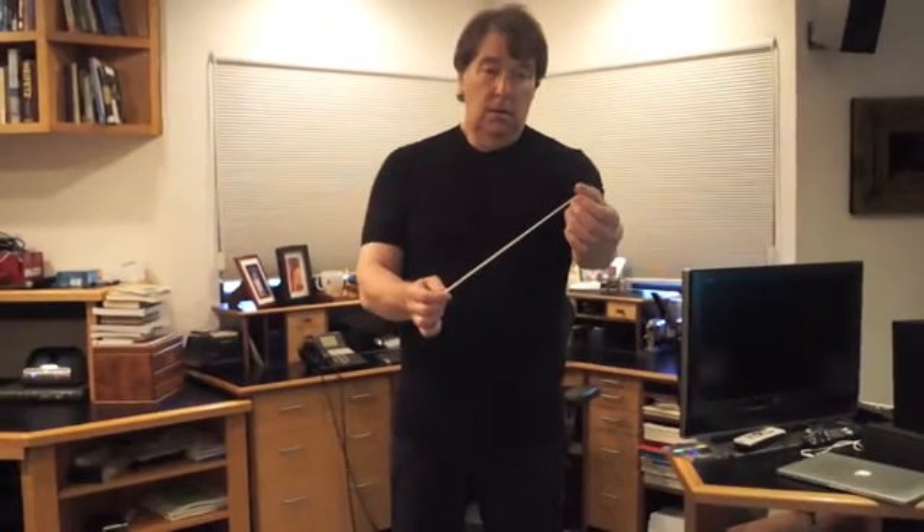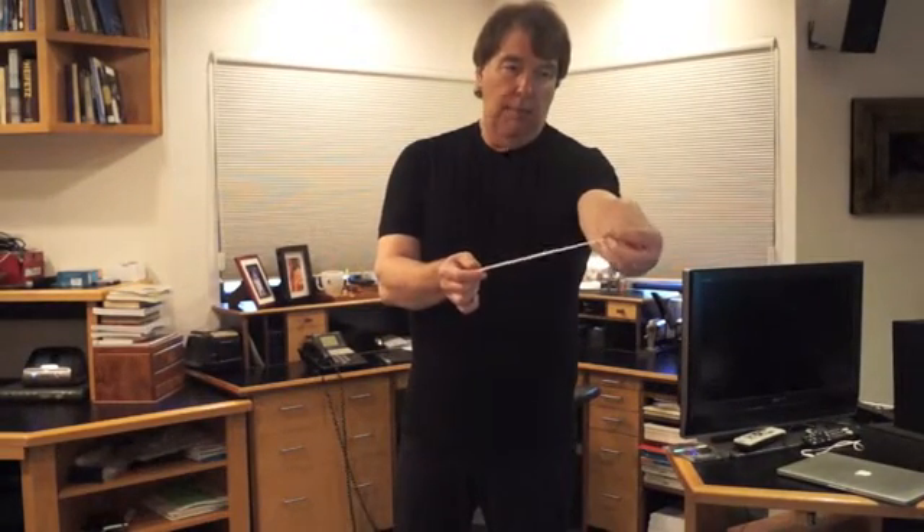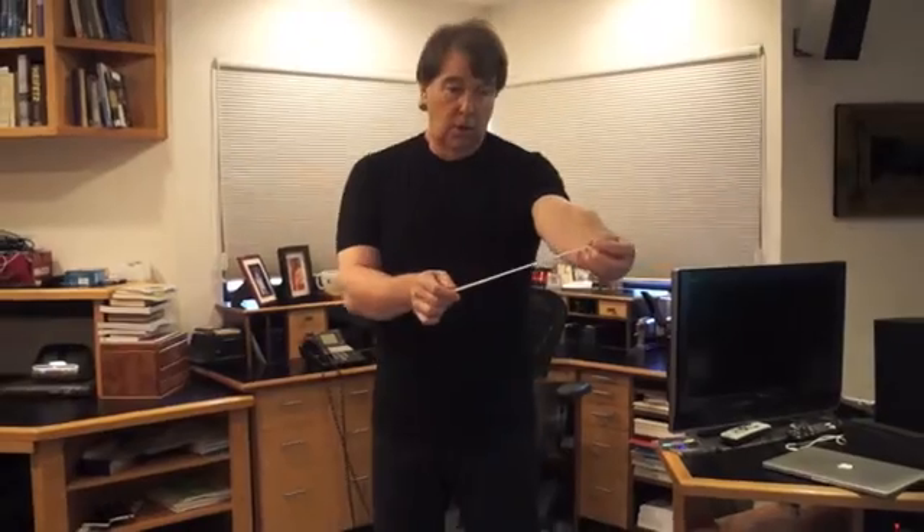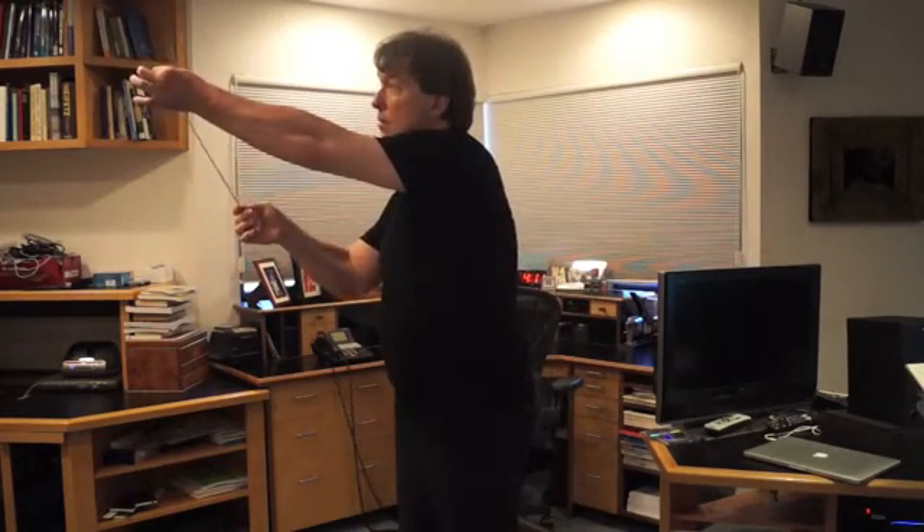This next exercise is to get the forearm fall — the grandfather clock — where this globule at the end of a grandfather clock is the impetus of the beat. You're wanting to just let your forearm fall and let your body go where that goes. Where this goes, your body goes. Just let it up, let it fall. The idea is that it shouldn't ever stop.